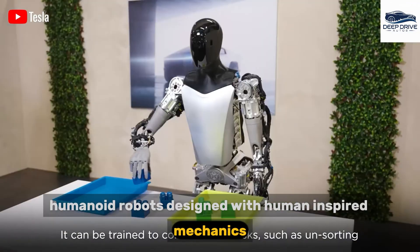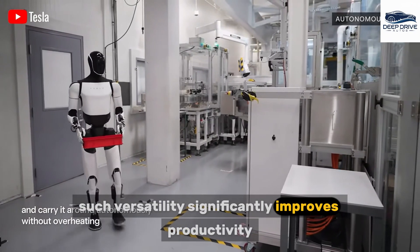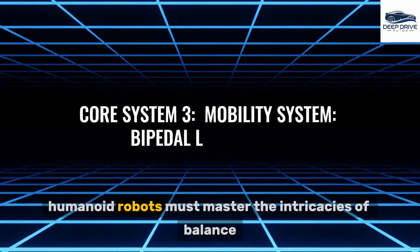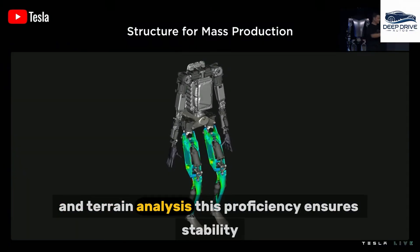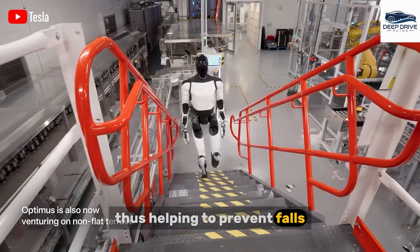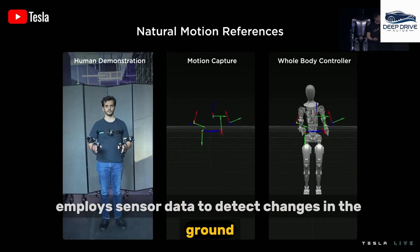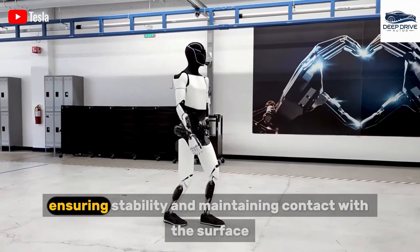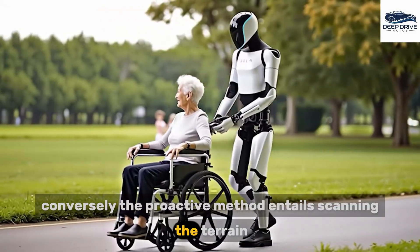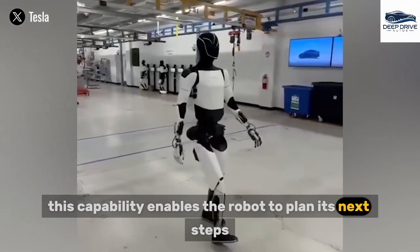Humanoid robots, designed with human-inspired mechanics, are capable of assisting in various sectors ranging from healthcare to disaster response, significantly improving productivity and enhancing quality of life. To achieve effective mobility, humanoid robots must master the intricacies of balance and terrain analysis, ensuring stability while navigating diverse environments. The reactive approach employs sensor data to detect changes in the ground, prompting real-time motor adjustments, while the proactive method entails scanning the terrain and utilizing historical data to predict changes, enabling more effective movement planning.